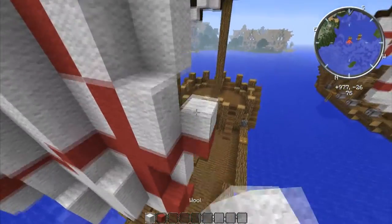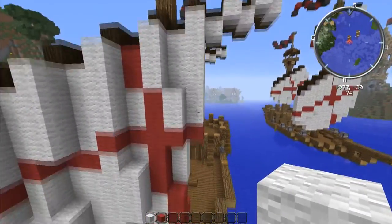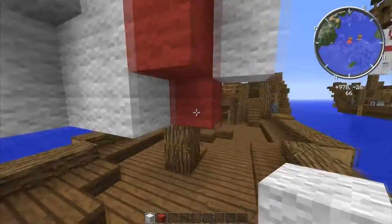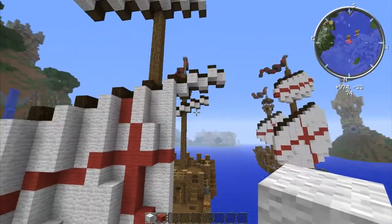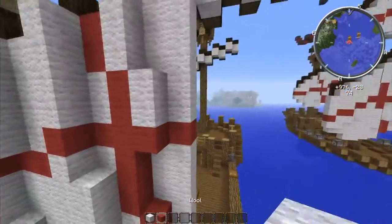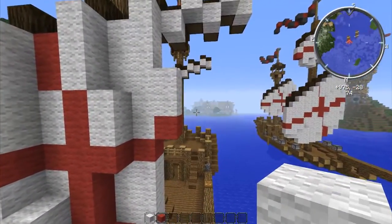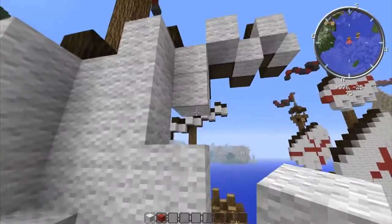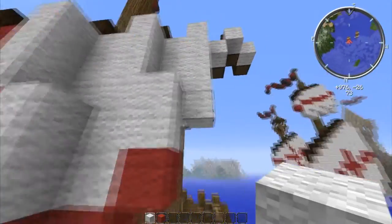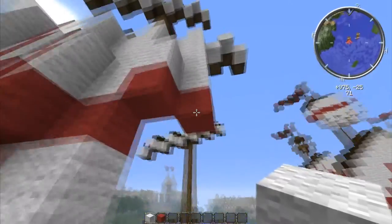Build that all the way up to the top just like so. Put these all the way back to here. Now put a red right here, then place two white on top of it. Fill in the back ones, then keep going down with them all the way until you get right here and place a red one instead. That's pretty nice.